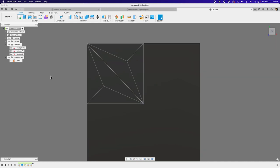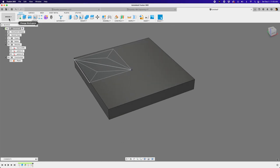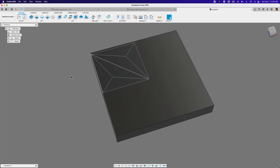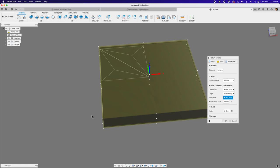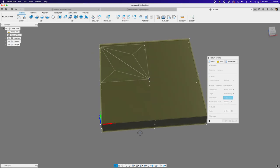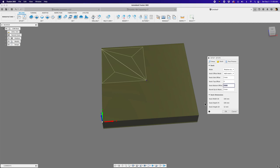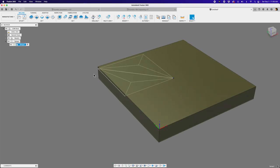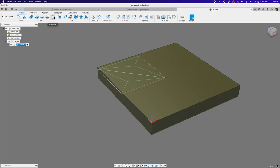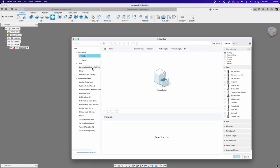Those are the two main sketches that create the asanoha pattern. Now we're ready to go into the manufacturing workspace for CNC engraving toolpaths. I've got to create a setup. Depending on your CNC, you'll need to pick the center of origin and how you want your stock set up. I'll select the lower left corner because that's how my CNC works. Switch over to the stock tab and zero out the offsets for top and bottom. Our setup is ready, and now I'll bring out the engrave tool under 2D.